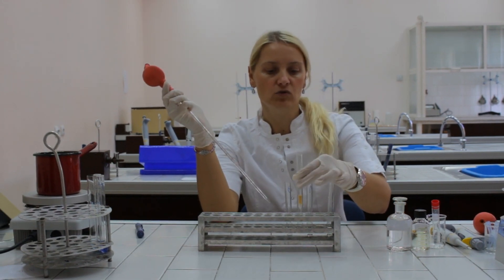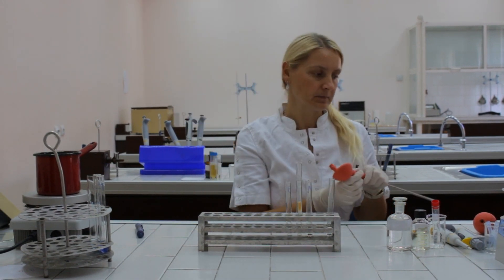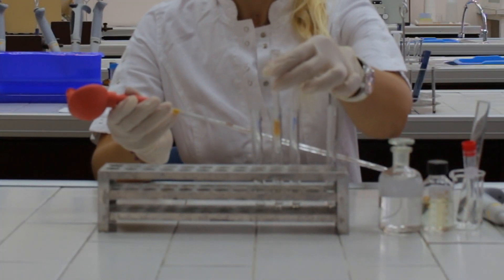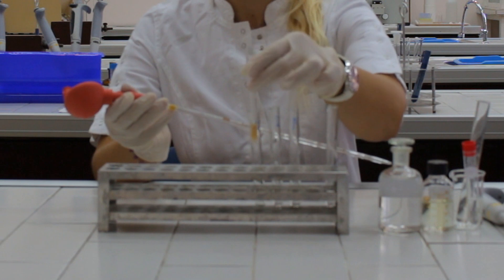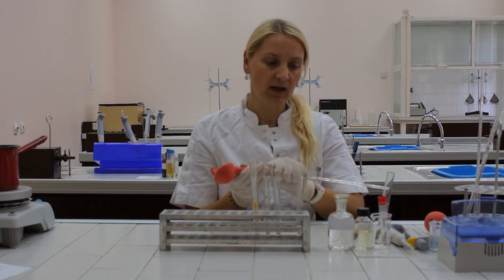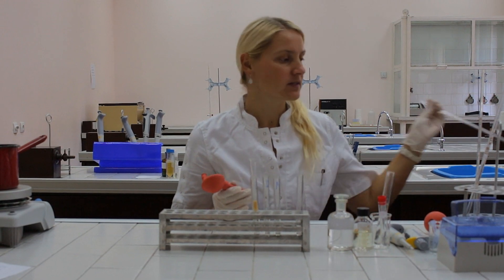Let the solution flow in again. Finally, transfer the chromatographic column to test tube number three and repeat the procedure. But now we have to pipet one milliliter of acetic acid.